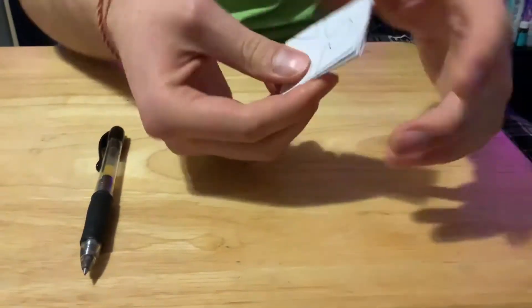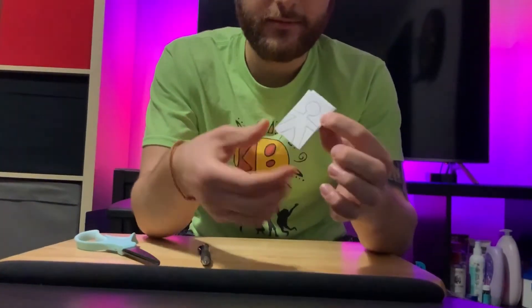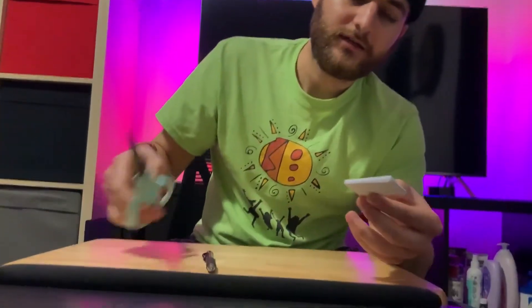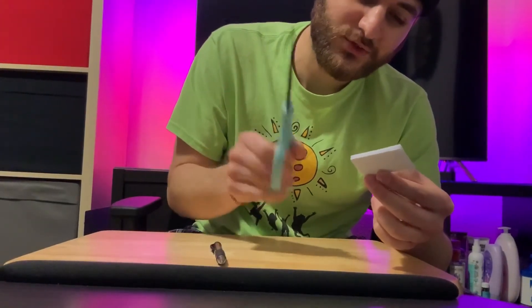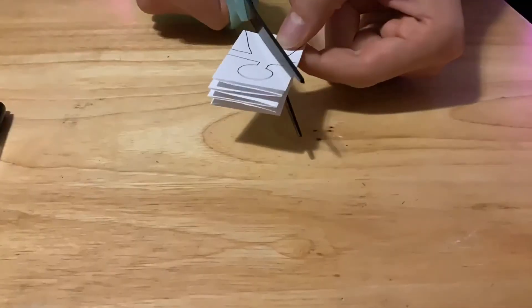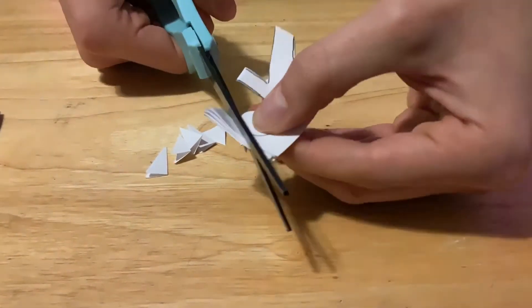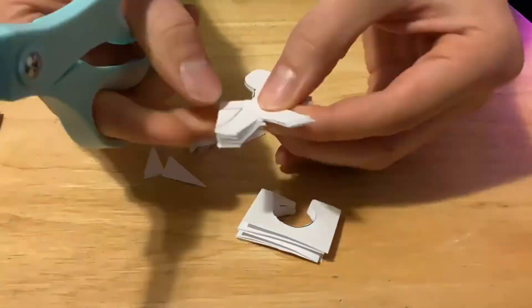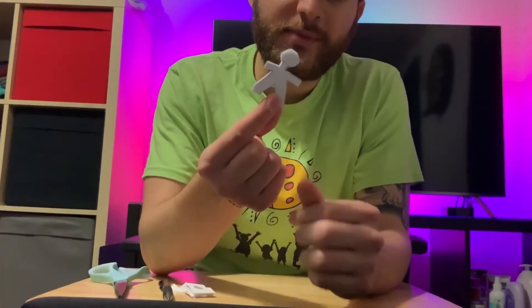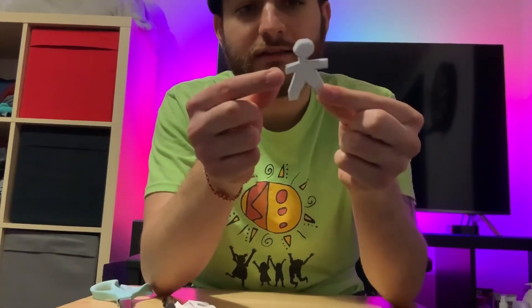Now that you have your layout all drawn, it's time to cut these pieces out. Remember to have adult supervision when you're cutting. And now that we have cut out all the pieces, it should look something like this — you have one person, just like that.